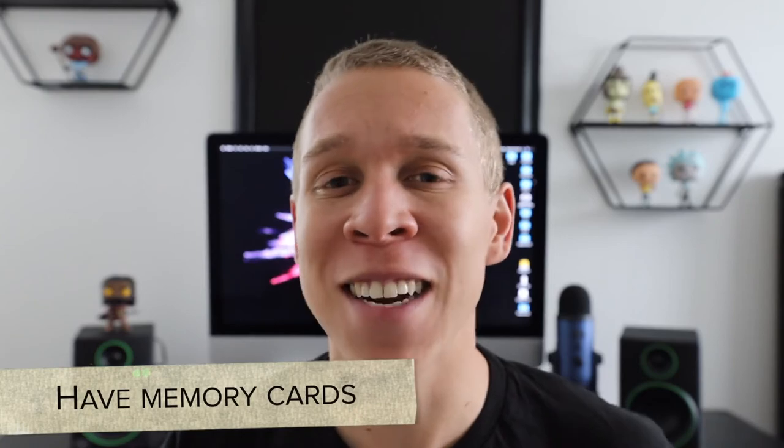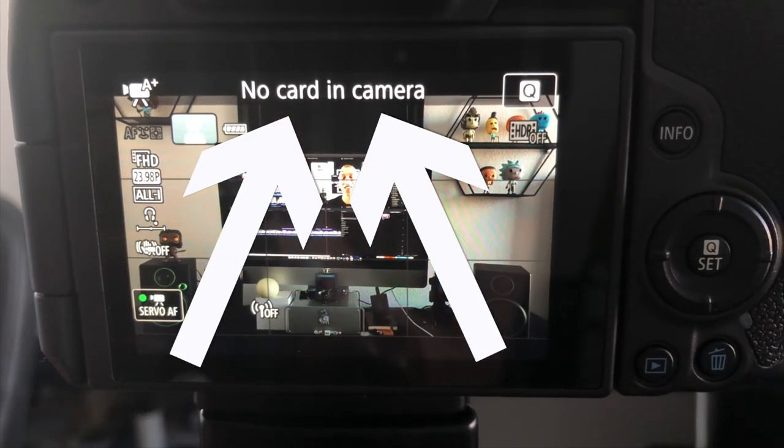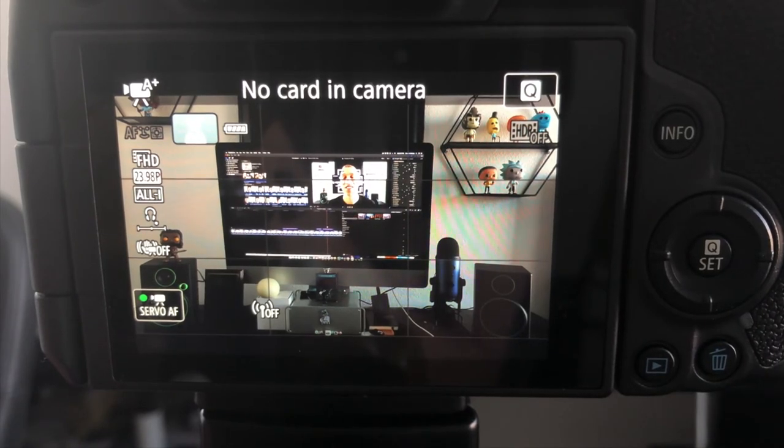A bonus point: memory cards. With camera technology nowadays most cameras will tell you if there's no memory card in before you start filming, but for those that don't, you need to make sure you always have a memory card so your camera can actually save your footage. You don't want to film for minutes or possibly hours and find out none of it was saved. It's also nice to have a few backup memory cards because some fill up much faster than others.